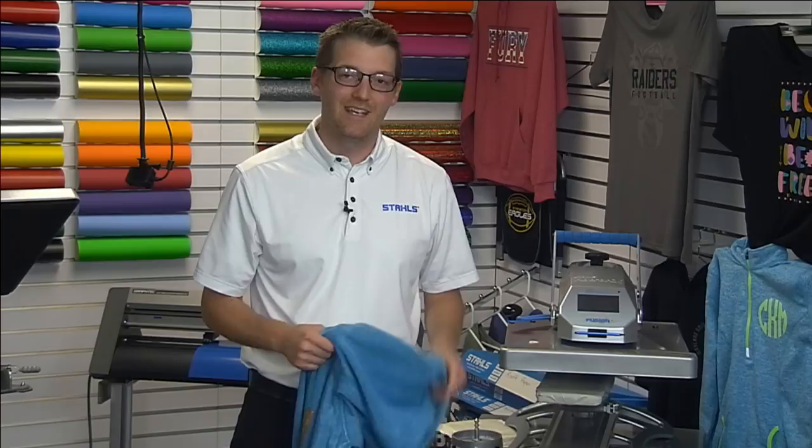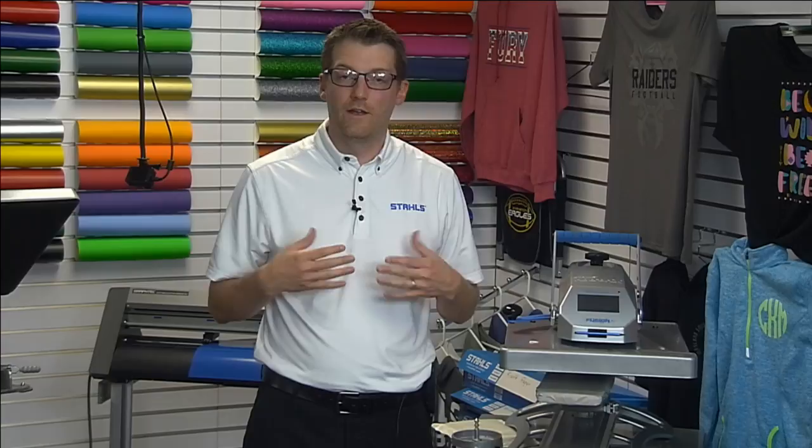One more use for pillows: even with a threadable machine and the right platens, if you're printing across a split-front jersey you'd put a pillow behind the front panel so the seams sink into the pillow, evening out the pressure across the print zone.